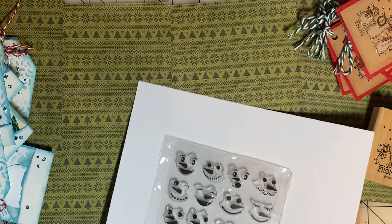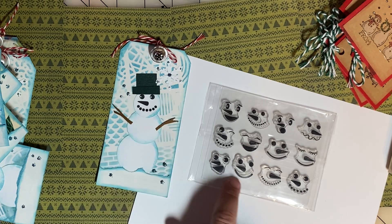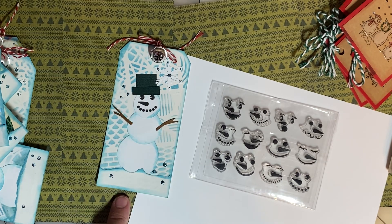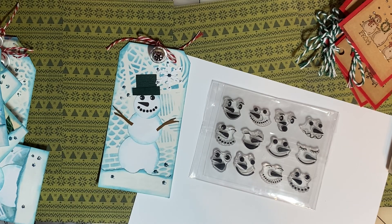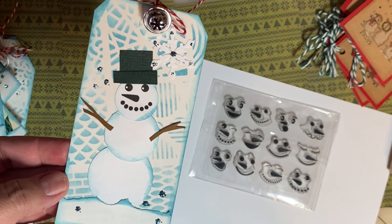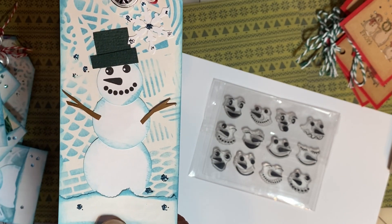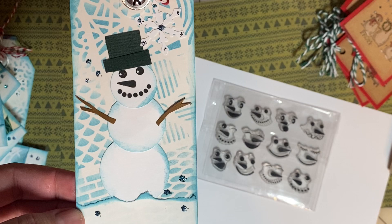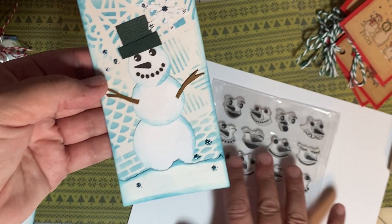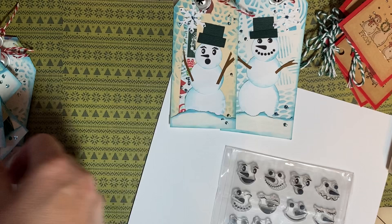Turning to the set of snowmen faces, I couldn't resist doing another set of 12 tags so that I could use each of the 12 faces. I punched three circles — large, medium, and small — to create the snowmen. I used some tiny strips of brown paper scrap to create the arms of the snowmen, and then I created out of green paper scraps the hat. I added some stenciled background and stickles to each tag, and then to the top of the tag I added a little bell and some red and white baker's twine. So there are 12 different snowmen tags, each with that bell and baker's twine.